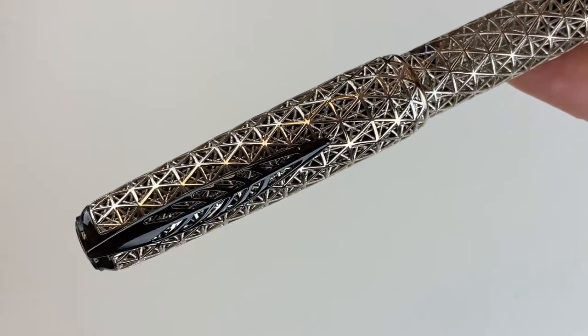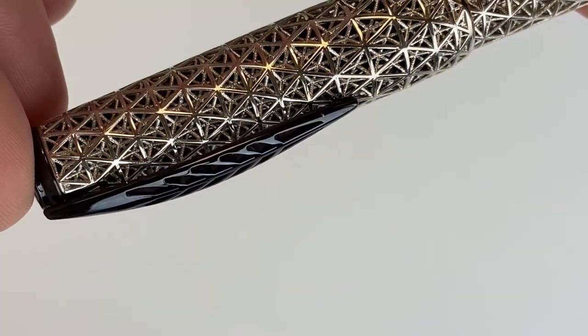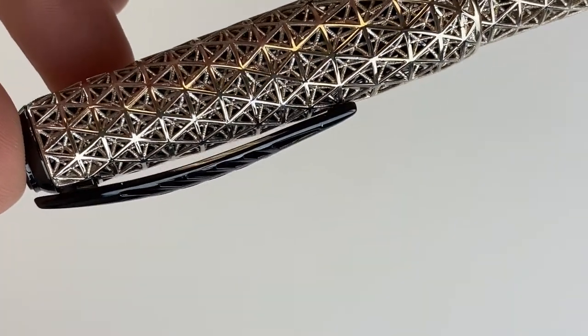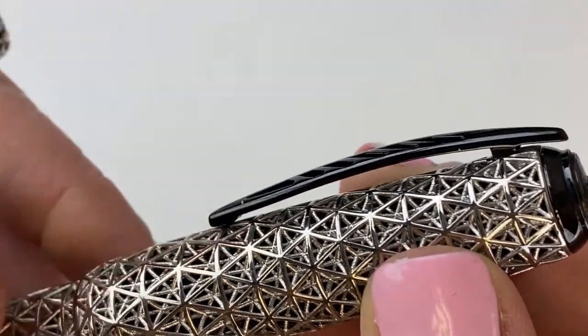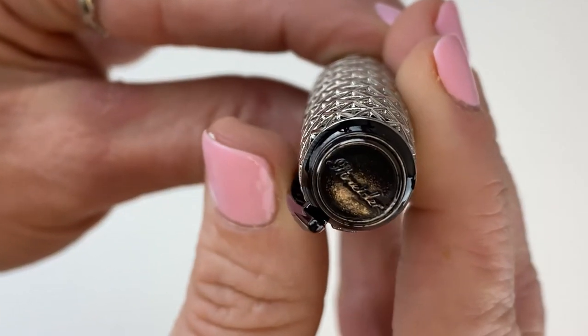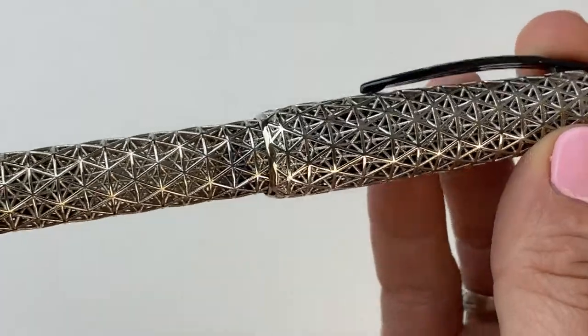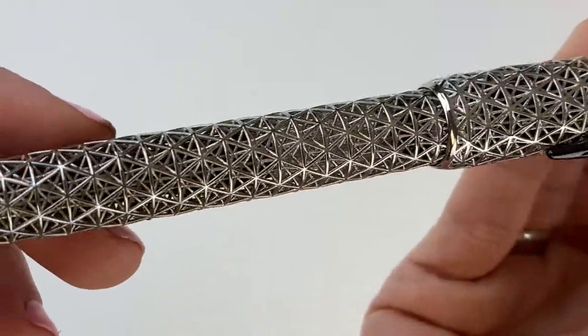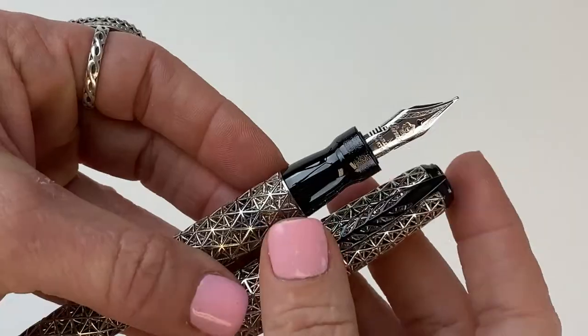This material is very interesting — you might not be able to tell at first, but it is like a mesh material. I'll get you a better look here later in the video. The clip is your familiar very springy clip, and I love that the Piniter name is still in the crown of the cap like it often is. Just the look of this finished pen with this material is fantastic.